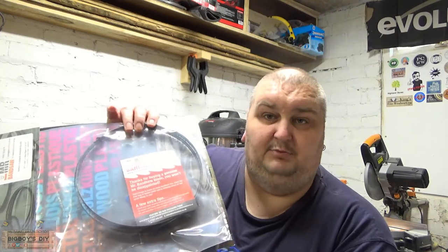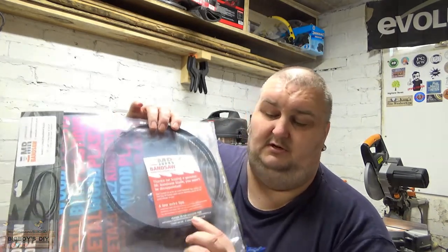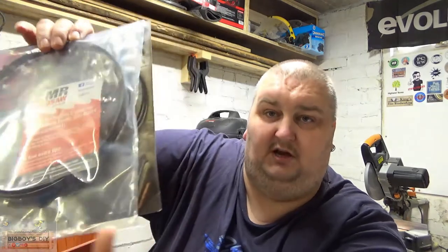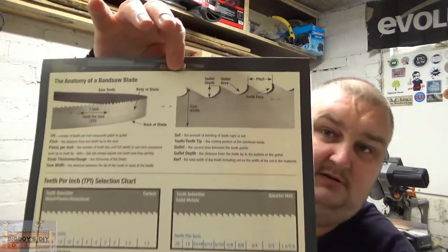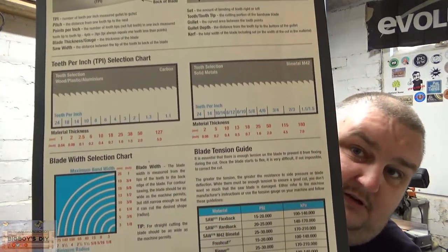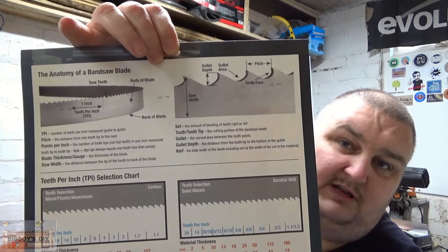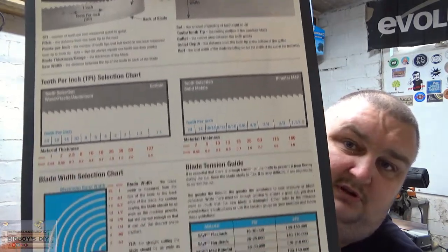Another thing that Mr. Bandsaw do is, if you do buy the blades and you're making things using the blades, they have got a Facebook page where you can go and upload your pictures to the Facebook page and it puts them on their website showing your work. Also on the back of the packet, you get the anatomy of a bandsaw blade, which is all laid out there for you. So it tells you everything about TPI, blade width, gullets and things like that. So if you just buy a blade and don't know anything about blades, the information is there on the back of the packet for you.